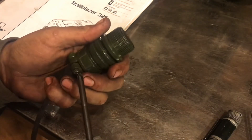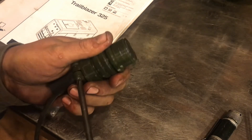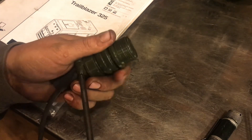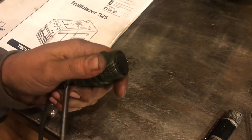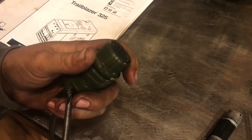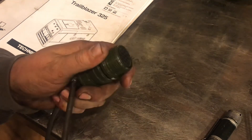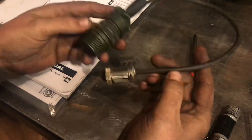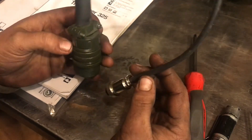I just got this on eBay. You just type in 'Miller 14-pin connector' and you have to sift through some stuff, but it's not too bad. I don't remember how much this was, but I'd say 15 bucks or something like that — it wasn't too bad. I don't remember if I tried the Miller hand control with the Everlast welder or not, but it works out great for the foot pedal.